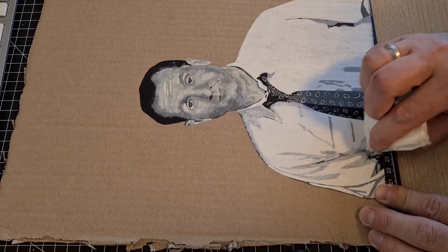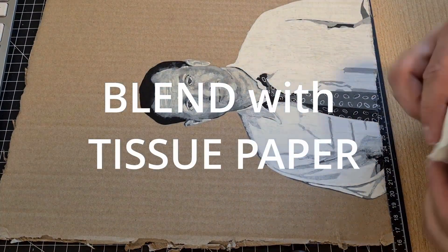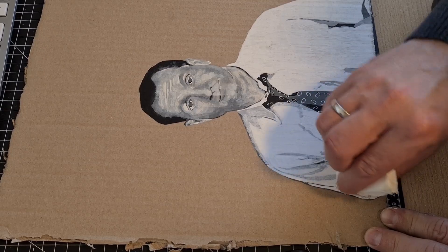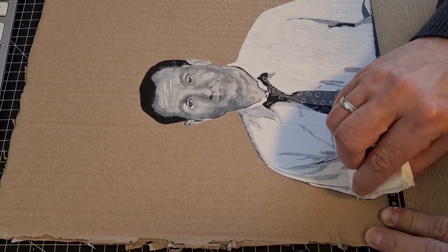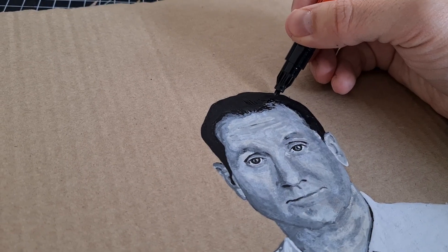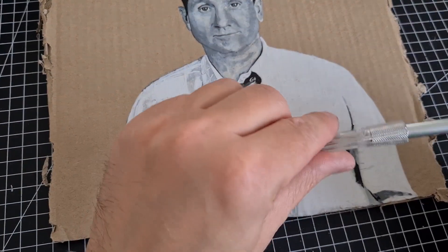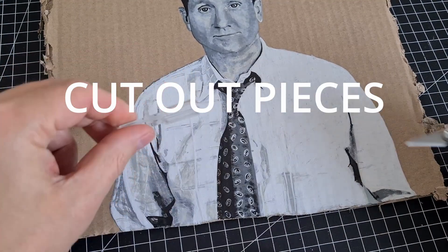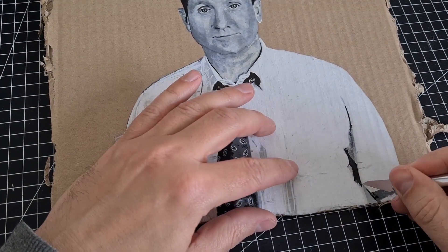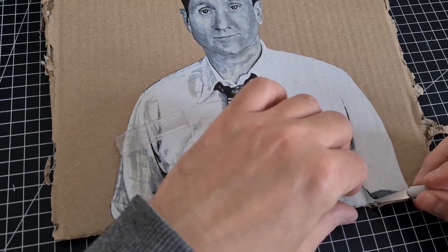In order to blend colors, I like to use a tissue paper — just put a little bit of color on the edge of the tissue paper and then smudge it on the cardboard. Adding some fine black strokes to add some hair. With a scalpel, a blade or a knife, you can actually also cut out some parts of the cardboard, which gives it a little bit more of a three-dimensional look.